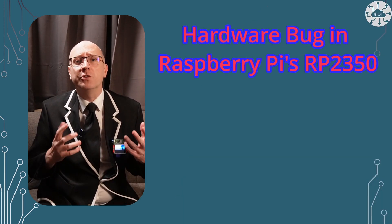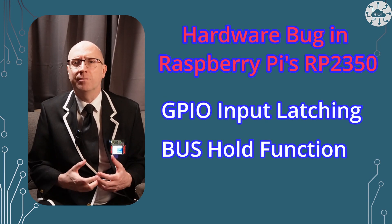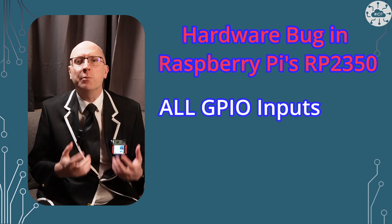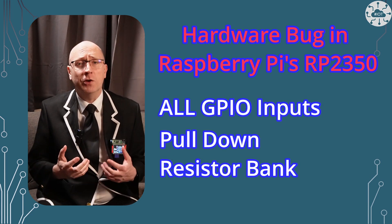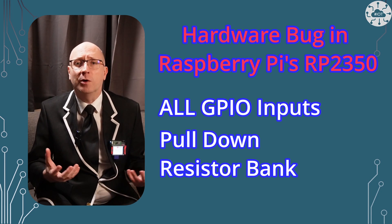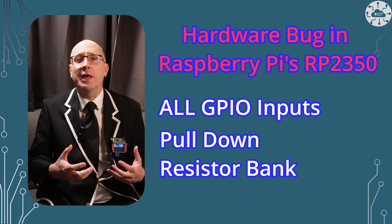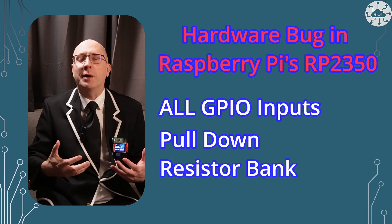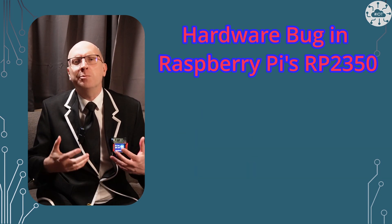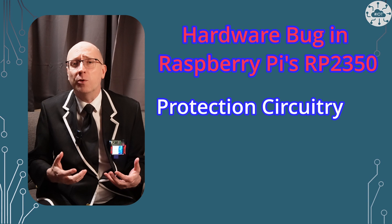The bug is described as latching behavior, or acting as a bus hold function. It applies to all GPIO pins in input mode that are using the internal pulldown resistor bank. The pin will respond normally at first and go to 0 volts, but when it's pulled up to 3.3 volts, the pin will get stuck and won't drop back down — it'll only drop to 2.15 volts.